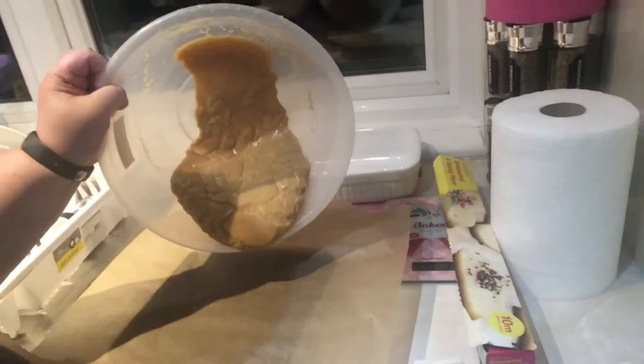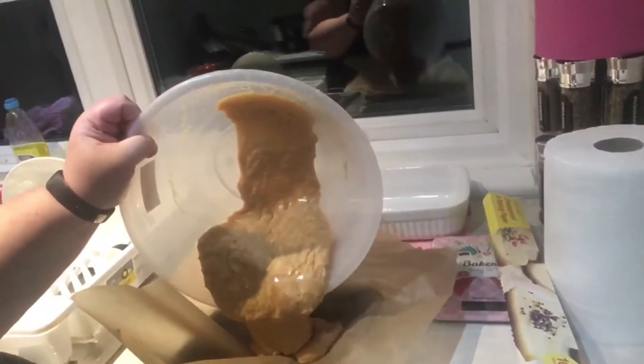All you're gonna do is literally pour it inside here, whatever tray you have. Okay guys, so it's all in the tray now and it's all flat. I'm gonna put this in the fridge and leave it overnight to set, and I'll be back with you guys in the morning when it's all set and ready to be cut up.